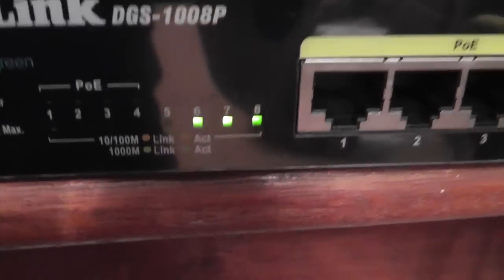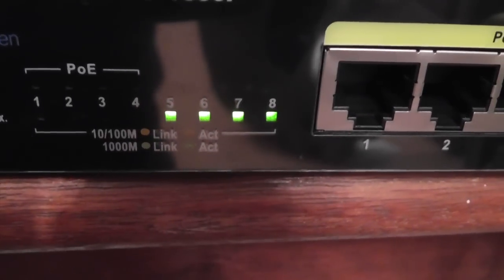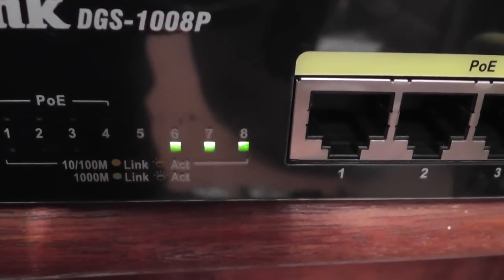These lights here at the side will actually change. So if you've got a 10/100 device, it will flash amber. At least that way you know what's running at the maximum speed and what's running slower.